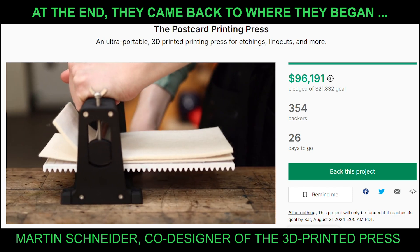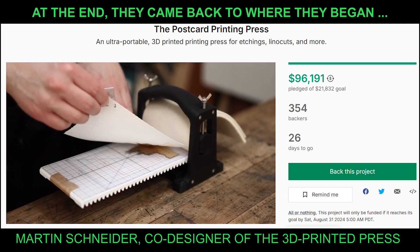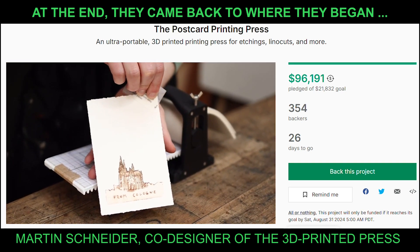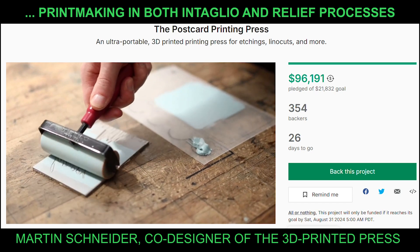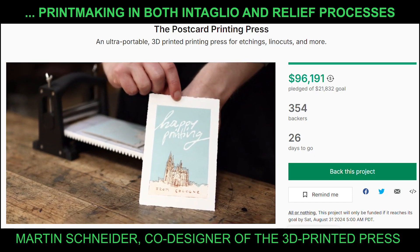This new press is fully capable of printing all sorts of intaglio techniques such as etchings, engravings, or drypoints, and can also be adjusted for relief printing like linocut, woodcut, and many more.